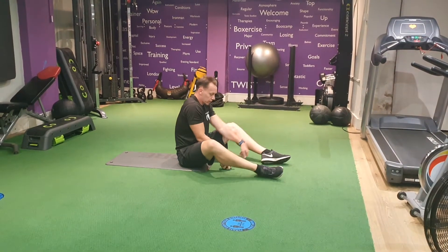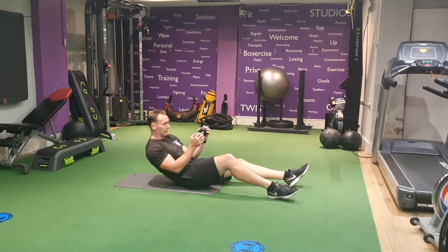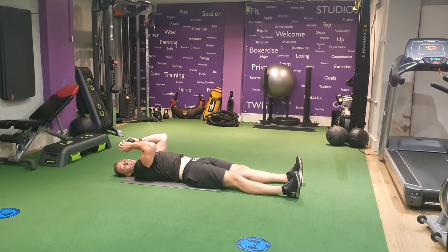Dumbbell V-ups. One dumbbell — hold either side of the dumbbell, and bring the arms back diagonal or close to the floor, which will allow them to nearly touch the floor behind you.